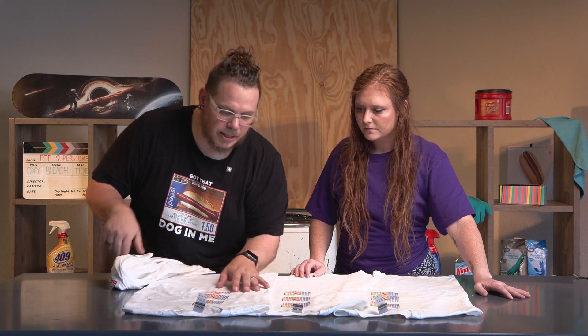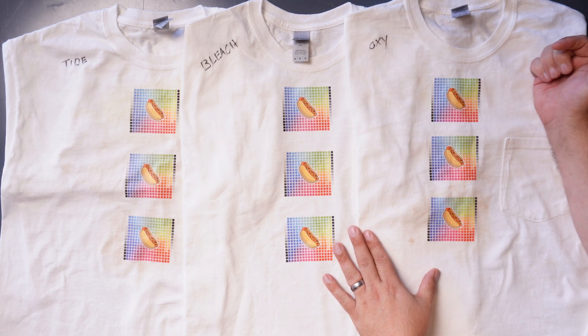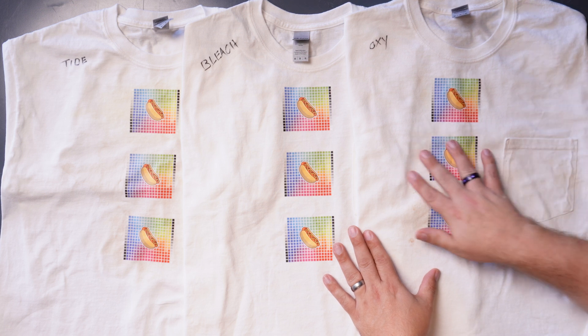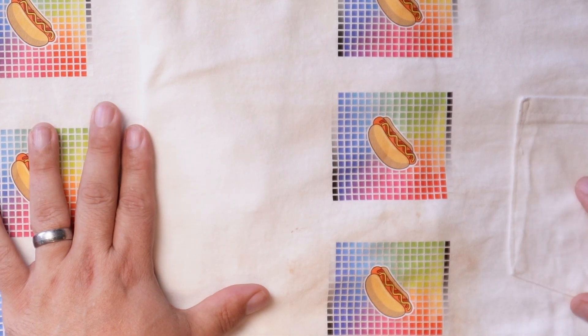I'm not seeing that spread on the other two. On the OxiClean, it didn't do well with the berries. There's still a little bit of yellow from the mustard. The coffee seemed to come out okay, but it's still dingy — that's the word. It's just overall dingy. You can't really tell where the stain was; it's just dingy.